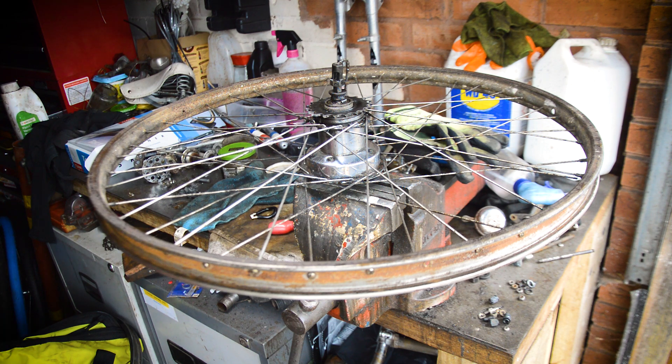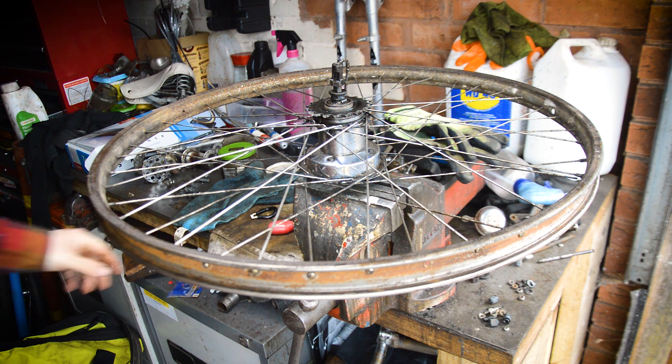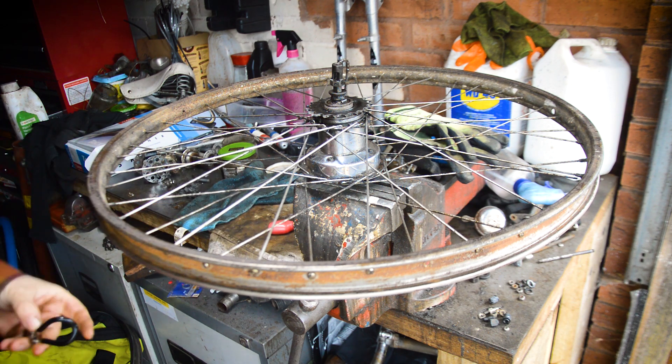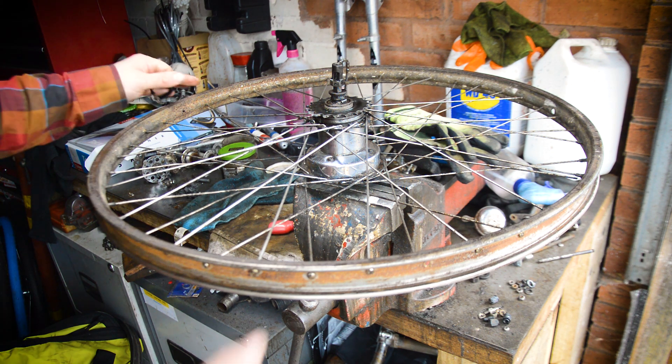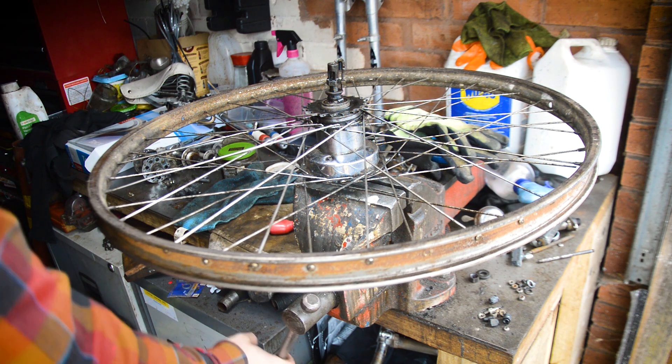Honestly it was a lot easier than I was expecting. All the spokes and nipples in that rim were free to move, and it was a lot easier than taking the whole wheel apart and starting again. So I'm going to do the same thing on this one and show you how I did it.